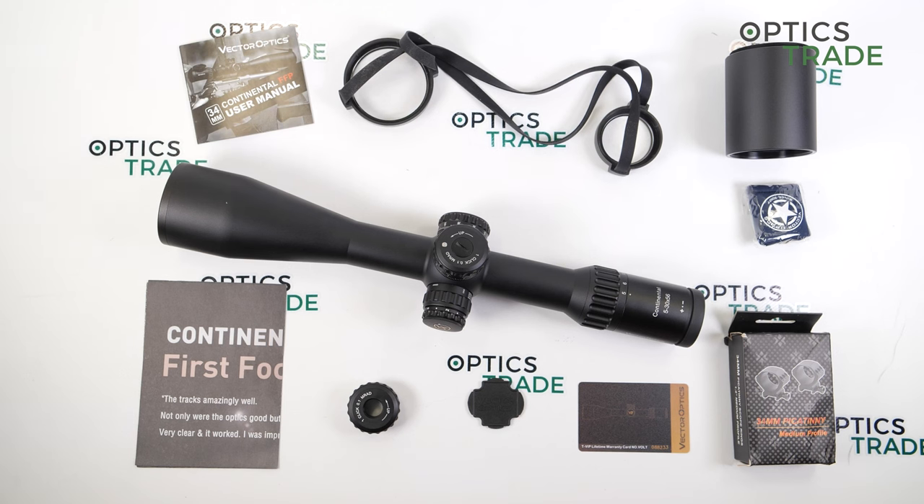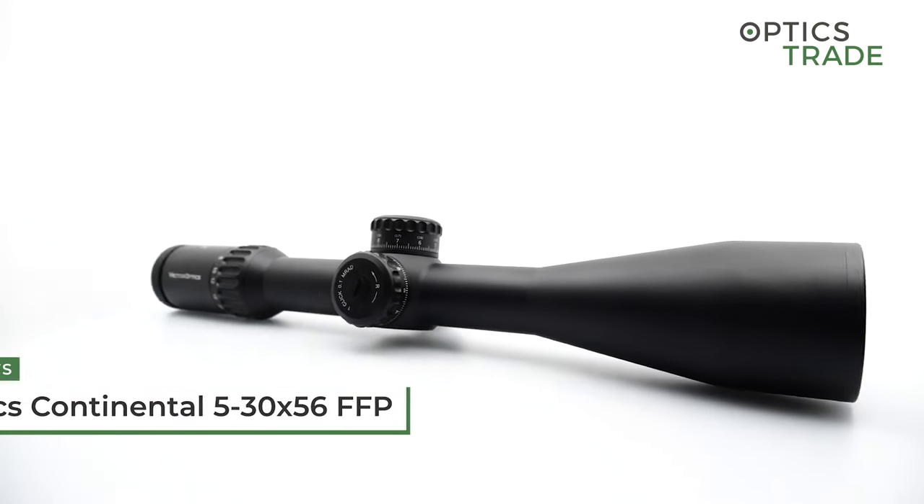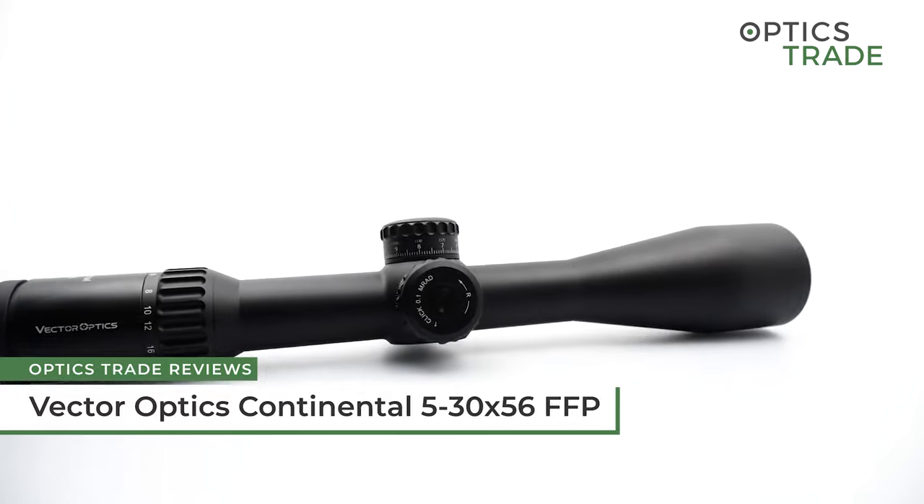Hello and welcome to a new video review, this time about the long-range riflescope, the Vector Optics Continental 5-30x56.